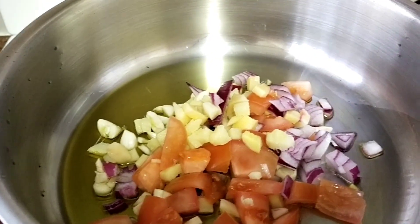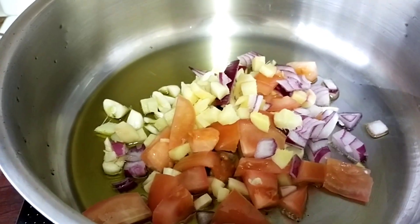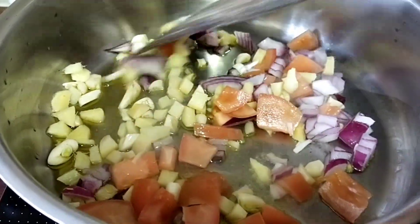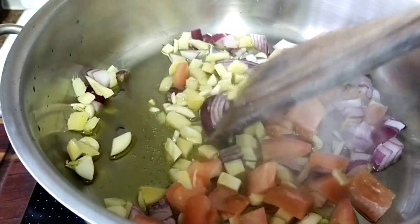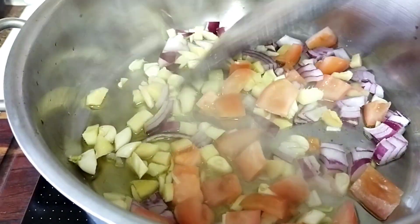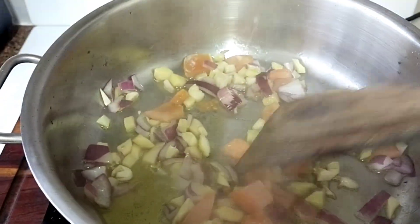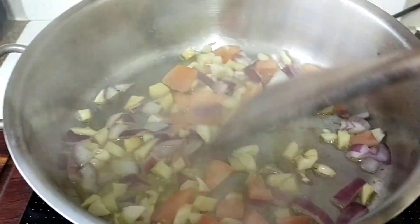This is all good for you - it's going to boost your immune system. Especially the onion, the ginger, the garlic, and tomato. We have to wait till the onion and ginger get brown before we add the other vegetables. It smells so good, very aromatic.